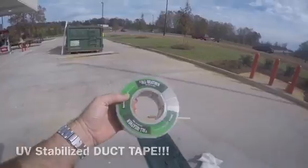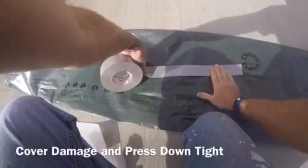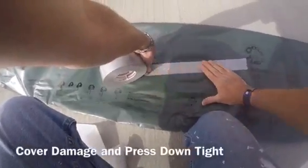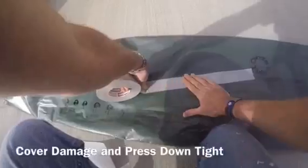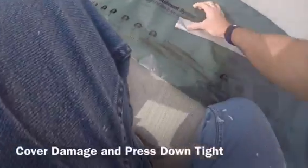Then get some UV-stabilized duct tape, or any type of tape with acrylic adhesive, and apply it to the damaged area. Make sure there aren't any wrinkles in the tape, which is a big reason you lay it on a flat surface. Press it down nice and firmly. Duct tape is cheap, so if you get any wrinkles just rip it off and start over, pressing down nice and firm.